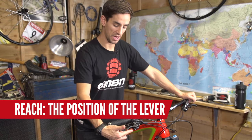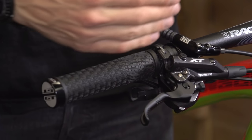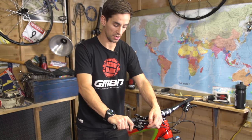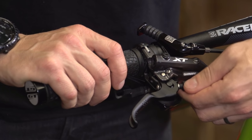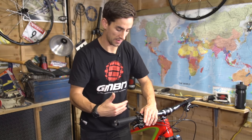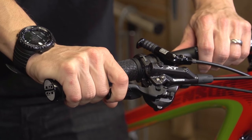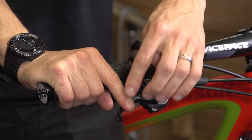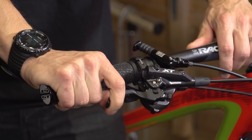Last but not least, I'm going to adjust the reach on this brake lever, which sets exactly where that lever sits in or out from the handlebar depending on the size of your hands. I like to run mine really close to the bars. On this lever there's a nice thumb wheel — dead easy to adjust. A lot of brakes use a 2.5mm or 3mm Allen key instead. This is also why it's so important to have your one finger right on the very end of the lever — if it's positioned lower with the lever close in, it'll crush your other fingers before the brakes actually engage.